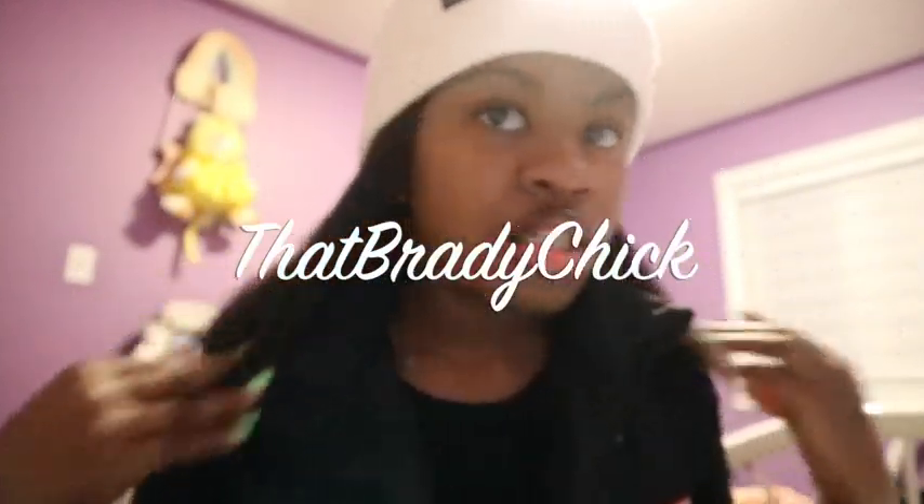Hey YouTube, That Brady Chick here. So I'm here with my hair straightened — I'm gonna insert some pictures up here — but basically I decided to get my hair straightened on February 24th, I believe, just for fun. The last time I did it was three years ago, and I just wanted to see how it looks when it's straight again.